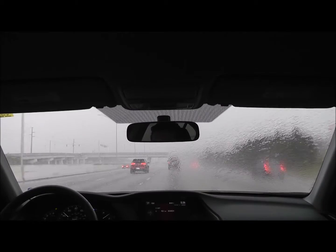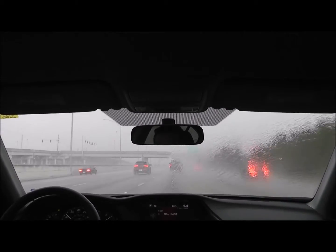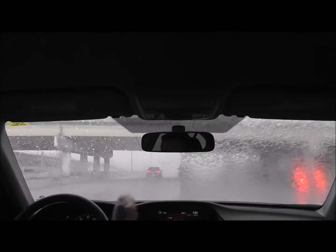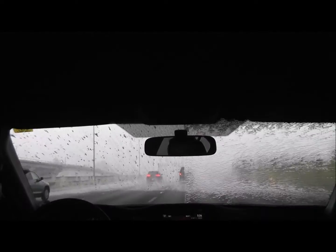Hi, welcome back to another video of Alts Quality Shower Web Enclosure. This time I'd like to show you this treatment that we have done to the windshield of the car.